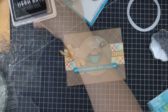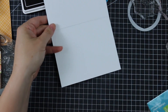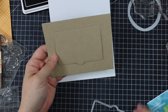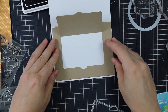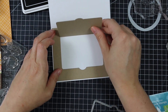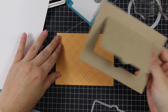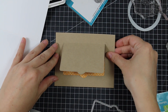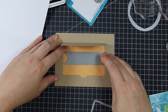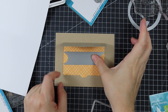Now for the inside: my card base is white, 8.5 by 5.5 inches, scored at 4.25 — a top-folding A2 size card. I die cut another piece of craft cardstock using a rectangle die along with the largest die from the Lawn Fawn Lift the Flap Lawn Cuts dies, which cuts flaps on three sides and adds a fun stitched edge around it.